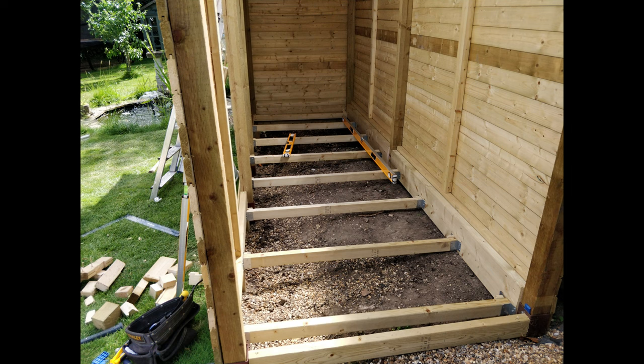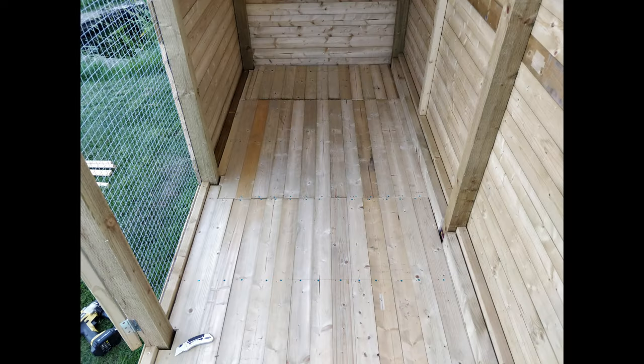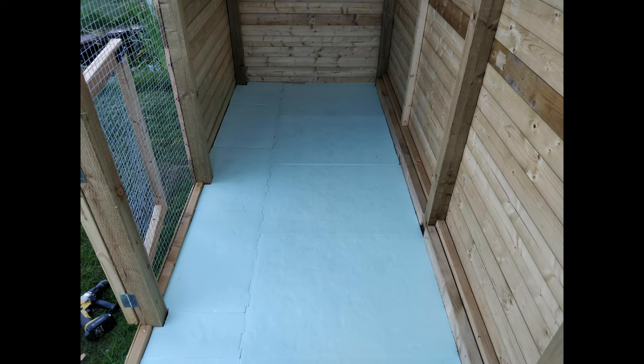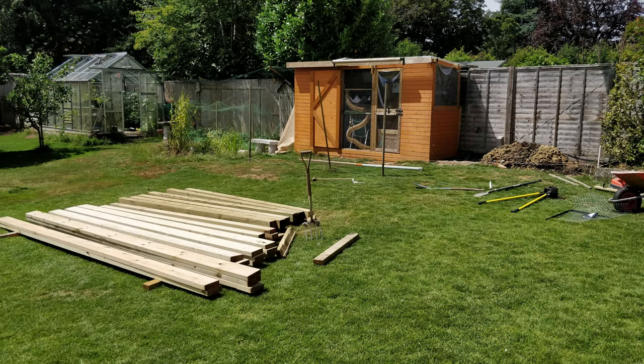Next step is the floor. We've chosen 2x4s set on metal joist hangers. We could have gone with ply or OSB boards, but we went with old school floorboards instead. These floorboards are then topped with a vinyl underlay and finally a cheap lino floor covering. That's the end of the indoor zone, so let's start wrapping around this with the outdoor zones.